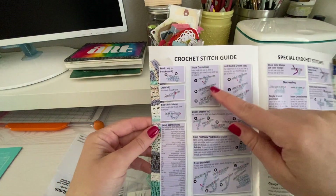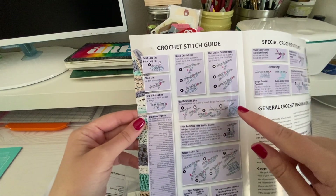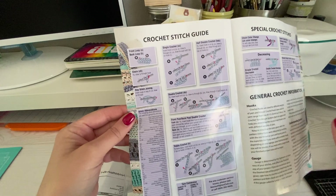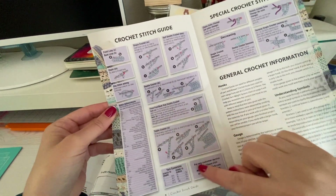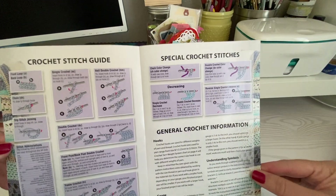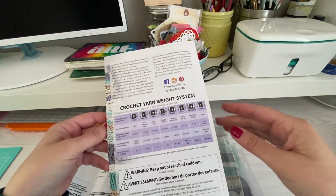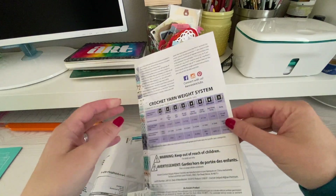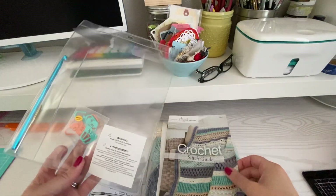It gives you, you know, the single crochet, half double crochet — these are the United States, the English version of it. So you can see all those different ones, and I believe they also have videos that they have for it as well. It probably says somewhere on here that I am not seeing, but I'm sure we'll get to that.